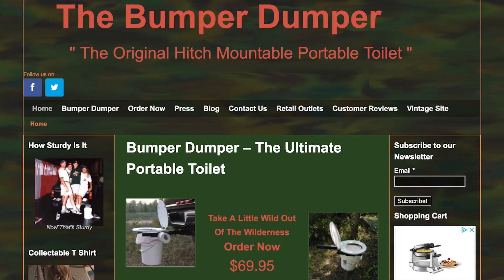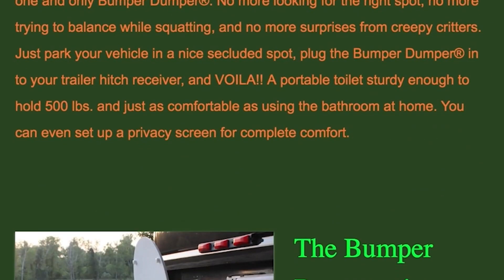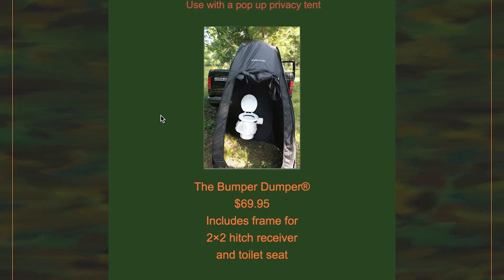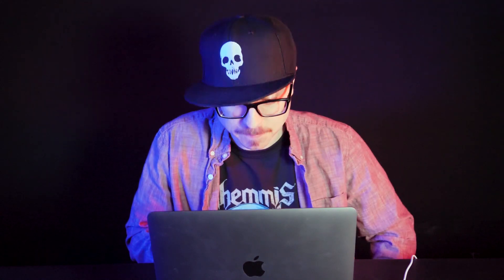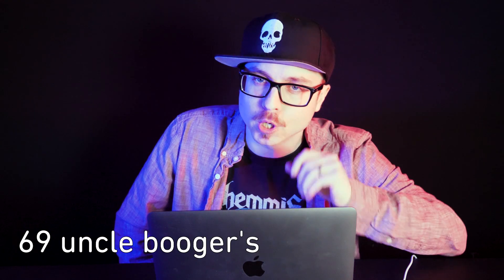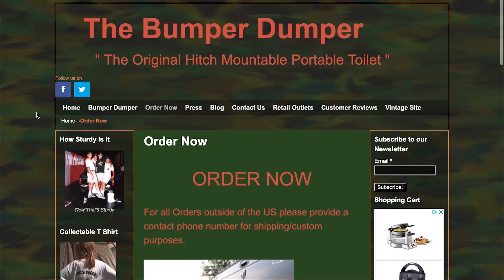The Bumper Dumper. What is this? So you hook up this bucket with a toilet seat to the hitch of your truck and you go dumper. There's also a Bumper Dumper privacy tent, so you can dumper on the bumper in the comfort of a tent. Uncle Boogers? Come on. What are they doing to me here? This is called Uncle Boogers Bumper Tent. They're really going all in. Order now. How much is this? $69.95. So for $69, you can get Uncle Boogers Bumper Dumper with this totally not sketchy at all website, this camouflage wallpaper. It is the original hitch mountable portable toilet, no imitations.